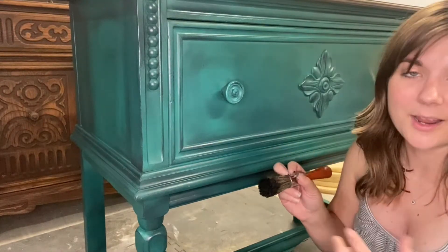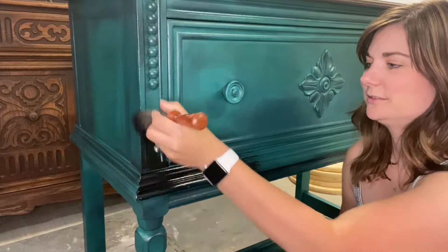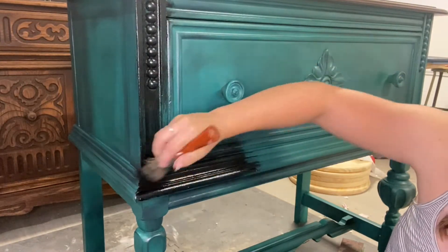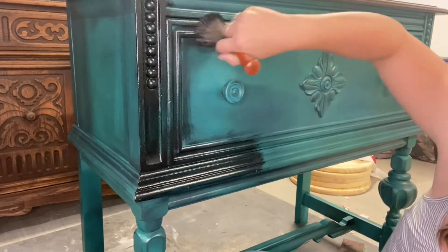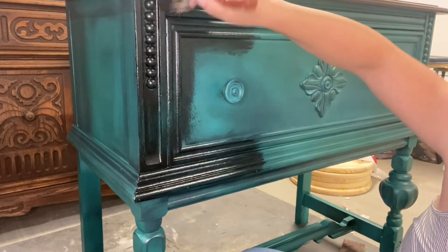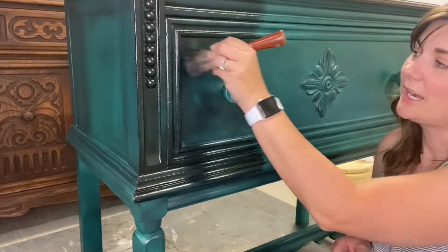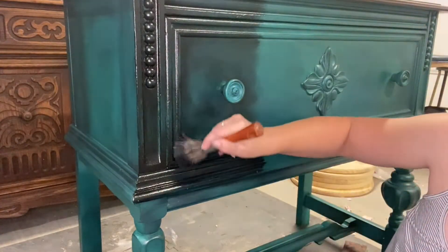I really kind of just want to go for it and put this everywhere. Look at how much black wax is on there! I really want to get into these details right here and into the edges — really work it in. I also used black paint on here to add some dimension, and now I'm using the black wax to add even more depth and dimension.